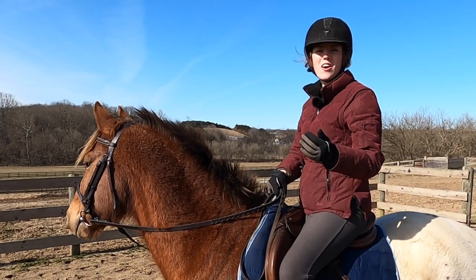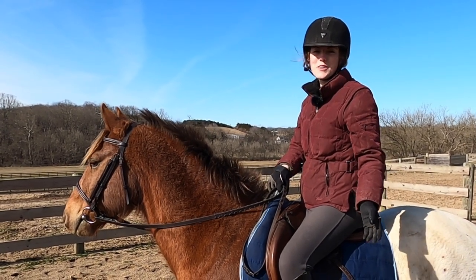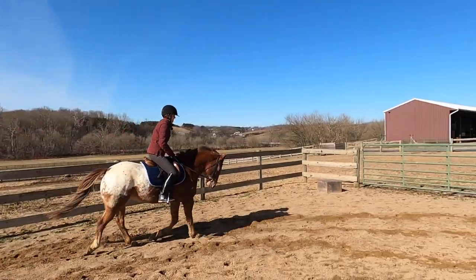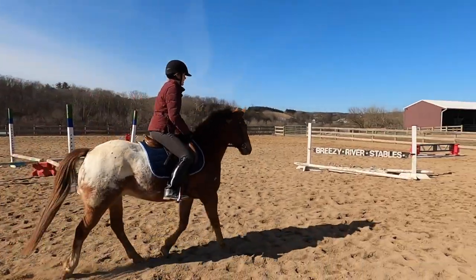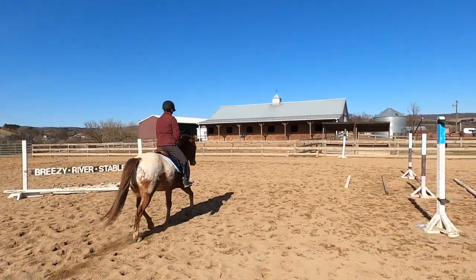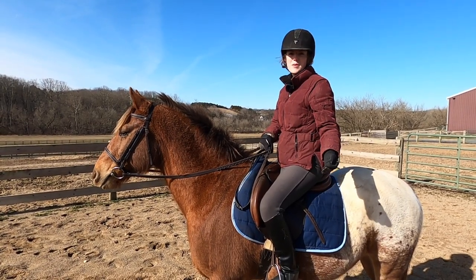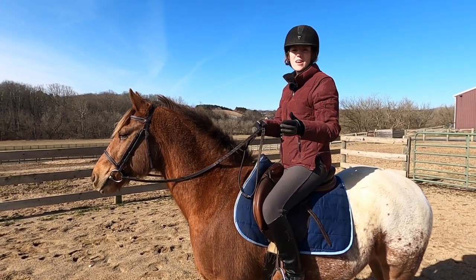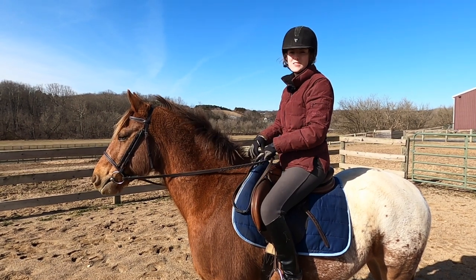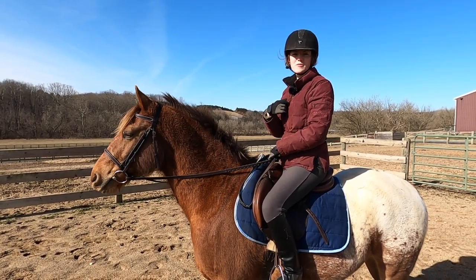When I say long trotting or long cantering, I don't mean going and trying to canter your horse for an hour. What I mean is just setting a timer for maybe two to five minutes and seeing if you can hold that gait for that amount of time. In the beginning, start at a lower time — maybe even just a minute and a half — and as you gradually build up, you can set your timer for five minutes. That's going to be really good for the horse and really good for you.